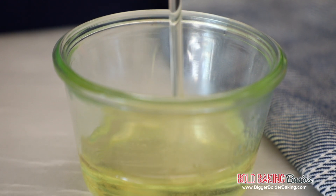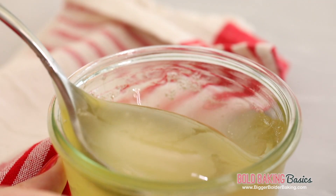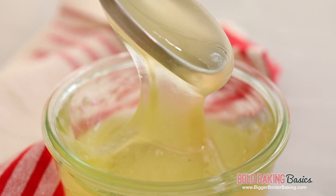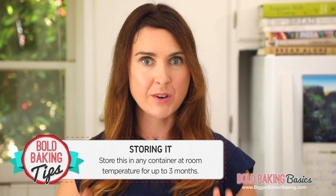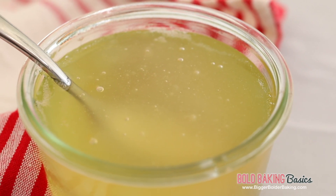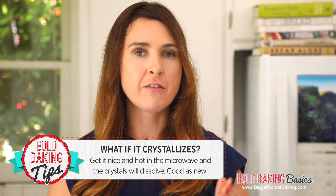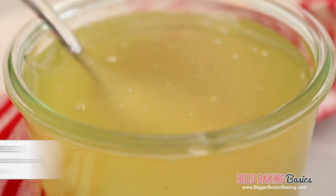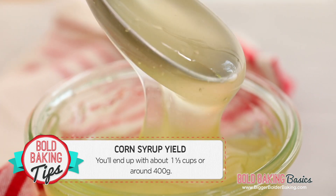My corn syrup has cooled down and now all I'm going to do is pour it into my jar. You can store it in whatever you like — look, you can see already how thick it's getting. This will live in your cupboard at room temperature for around 3 months. A little secret: I made this before and it did crystallize on me after a few weeks, so here's what you do — pop it into the microwave, get it nice and hot, and those sugar crystals will dissolve and it'll be ready to go again. This yields around a cup and a third of corn syrup, or around 400 grams.